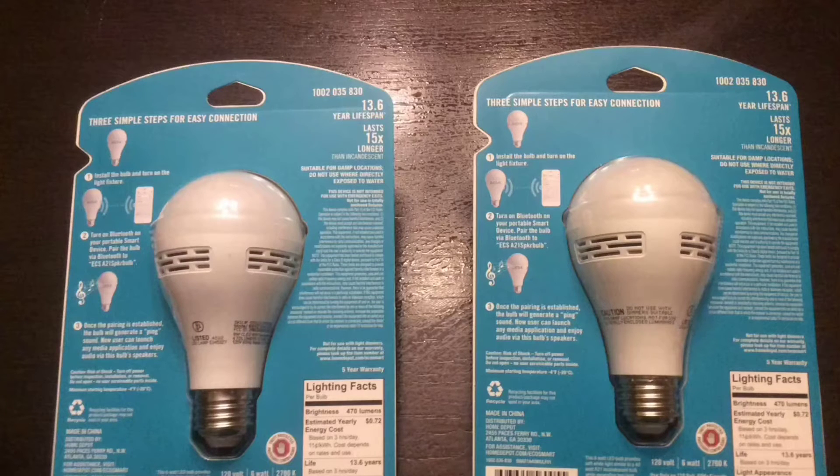They are Bluetooth compatible. Some pros and cons that I found: the sound sounds very mono. It is loud enough that it carries through the house. The range — I never lost connection anywhere in my entire home, so it was pretty impressive. You can only connect to one bulb at a time, which was disappointing. You cannot rename the bulbs.